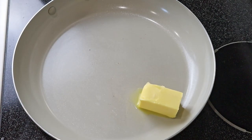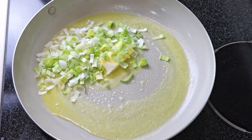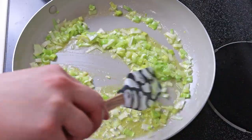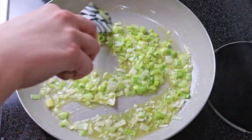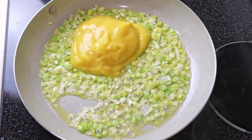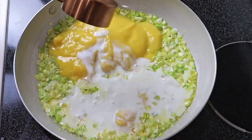Then we're going to heat up a large skillet to medium high. Add in four tablespoons of salted butter. Let that melt a little bit and then add in your leeks. Stir it around for a few minutes until the leeks are soft. Then we'll throw in one can of cream of chicken and half cup whole milk.